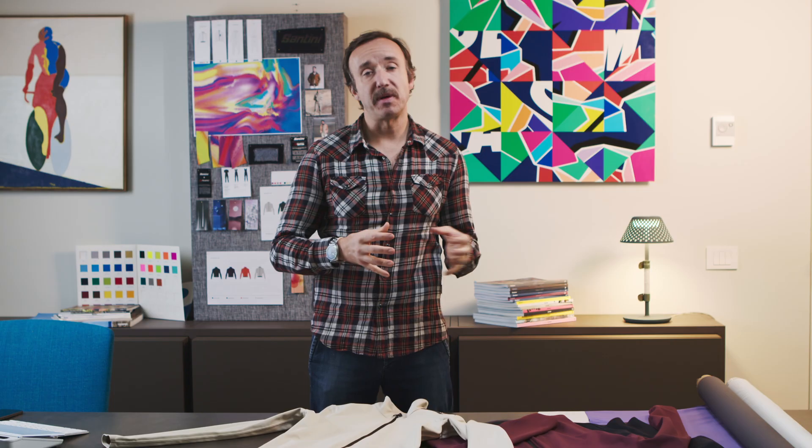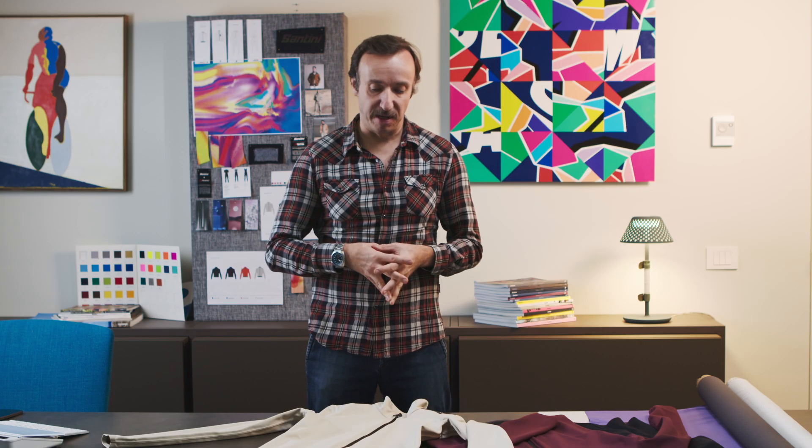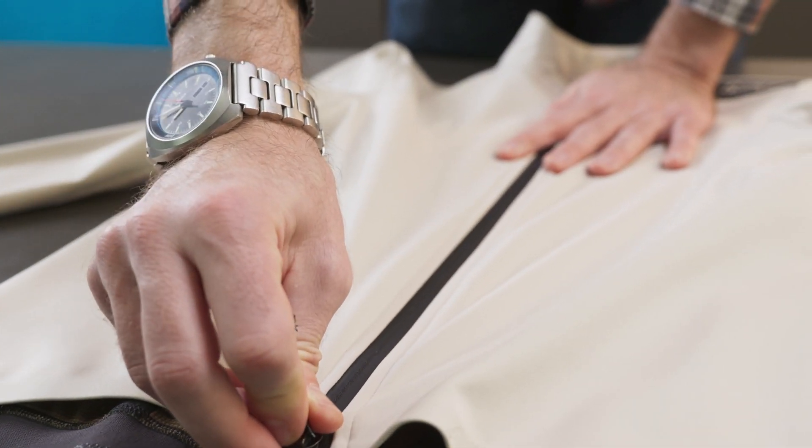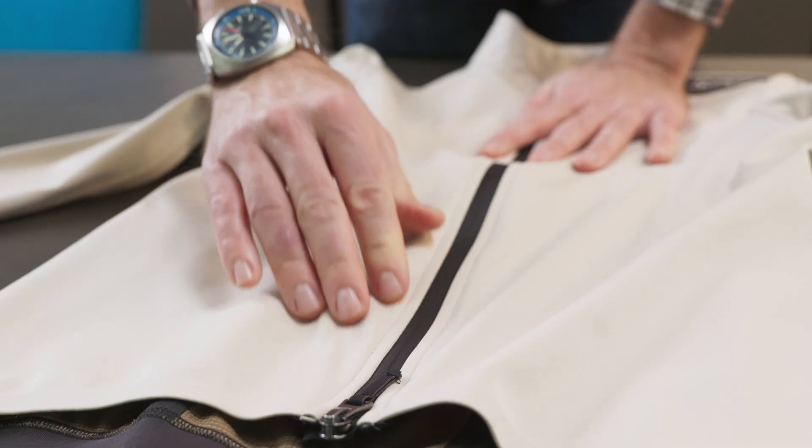Hi, my name is Fergus Nyland. I'm the creative director here at Santini, and today we're going to run through some of the more technical aspects and some of the design concepts behind our product here called the Adapt Multi. We'll start with a description of what this is — it's what we would call a foul weather, long sleeve winter jersey, a jacket but fits like a jersey. It has that feel. The key point here to convey is going to be in relation to the fabric we've used to create this product.